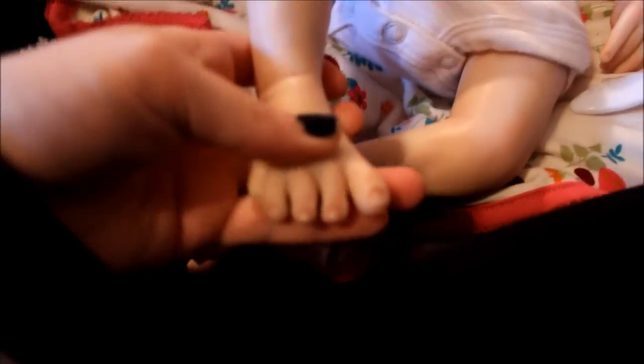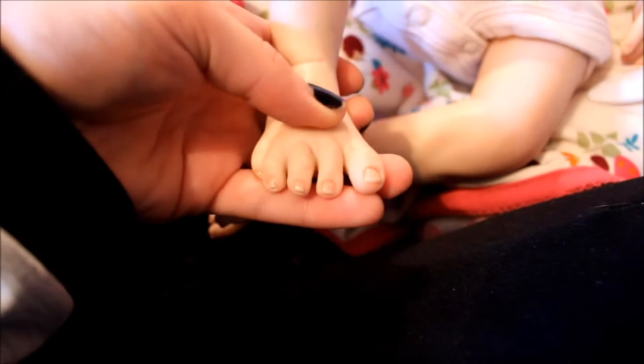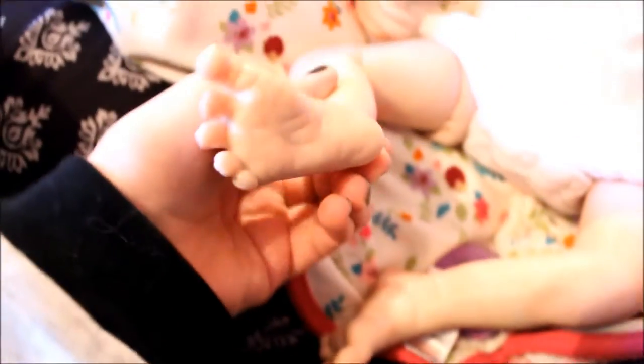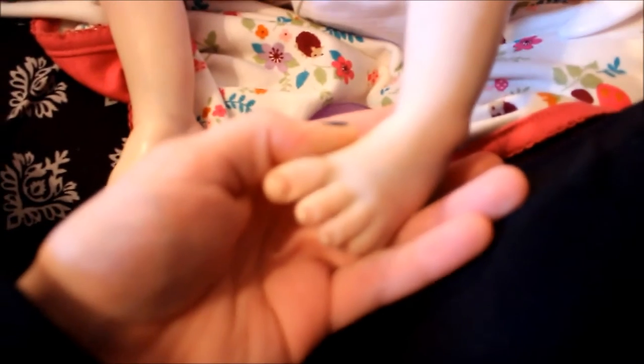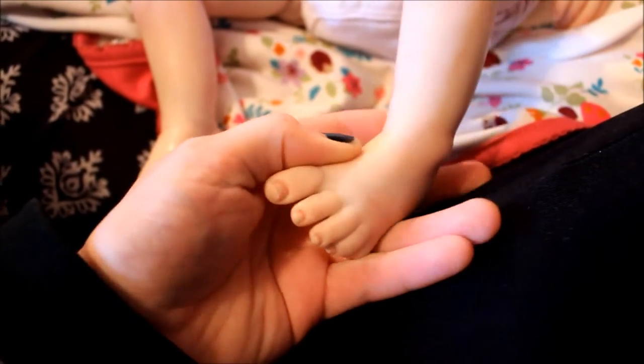Her toes are also tipped and sealed. Here's her feet and her other leg and her foot — also tipped and sealed. She's got some veins going up here. She's very nicely detailed.